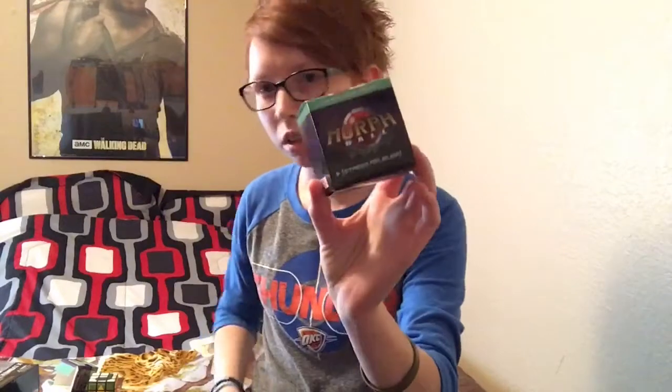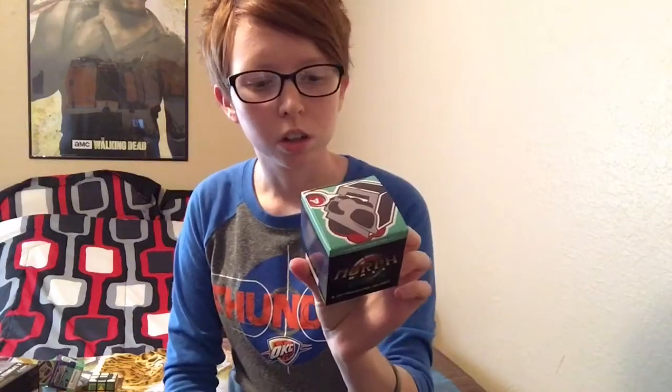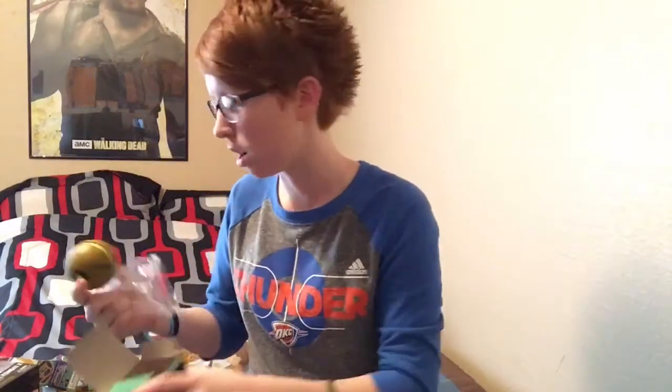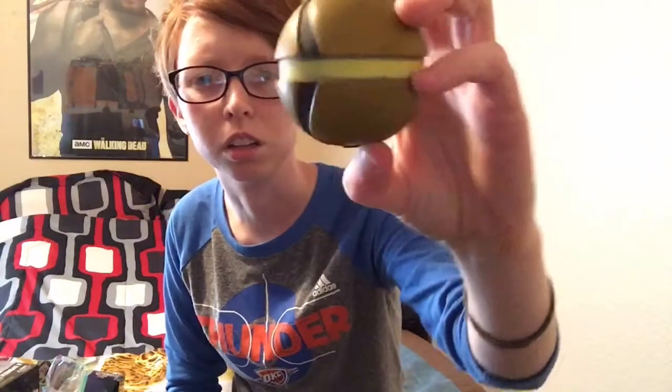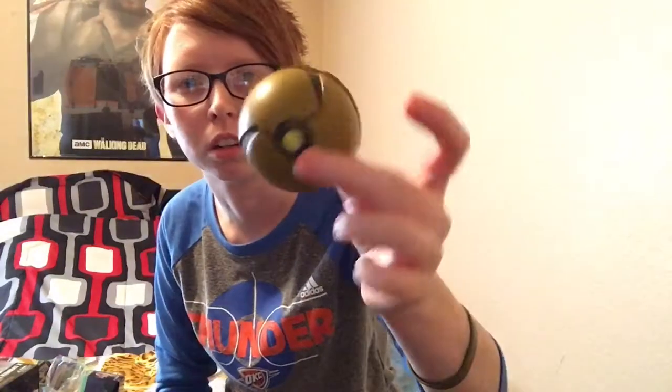We get another little box here, about the same size, but it has a Morph Ball Stress Reliever. It almost looks like Metroid. Yeah, it's a little Metroid Stress Ball. I think it's Metroid — correct me if I'm wrong. There we go. It's kind of neat looking. It doesn't even look like a stress ball, to be honest with you. It almost looks like a really weird Pokeball to me. So, there's that.